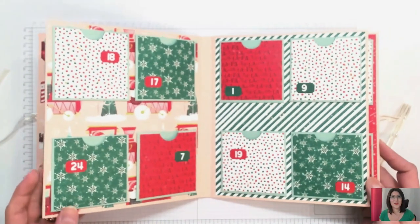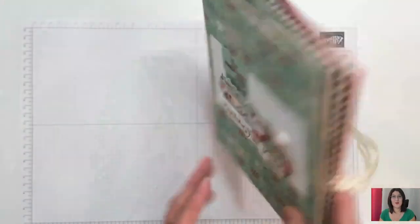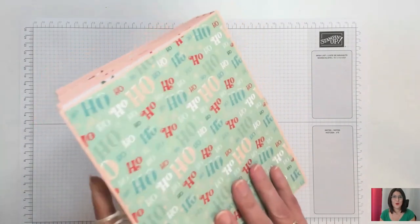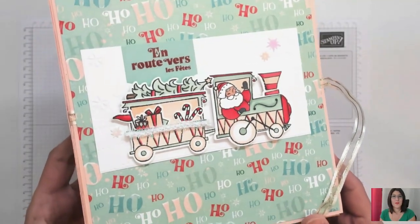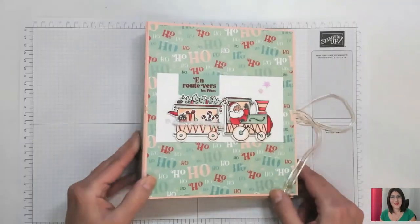Ça va rentrer dedans sans aucun souci. Voilà ce que ça donne, vraiment quelque chose de très simple. Le papier, il est juste incroyable. Je suis restée dans les tonalités de ce beau rose pour notamment jouer avec la colorisation, avec du macaron à la menthe aussi. Quelque chose de très sympa.